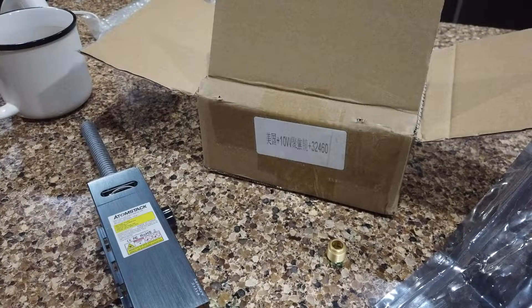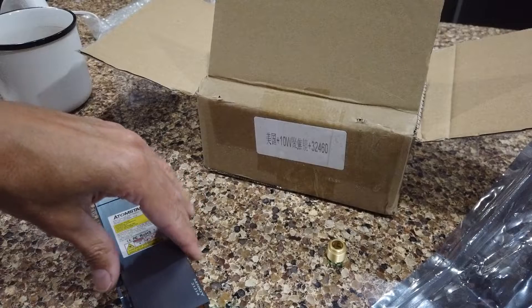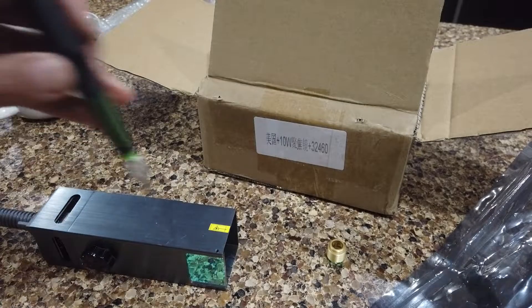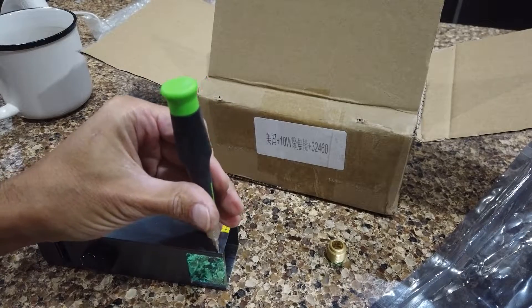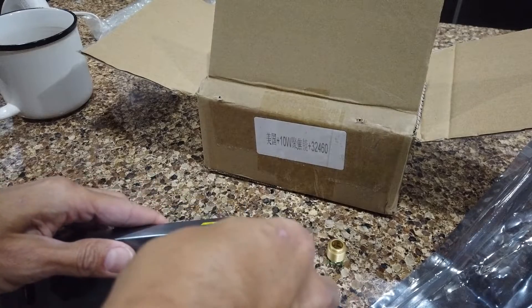You're going to need a couple of things — one comes with the unit, one does not. If you do not have a 1.5 millimeter Allen wrench, you need that to remove the window. There's this little set screw right there — you just have to loosen that up a couple of turns and then your window will slide right out.